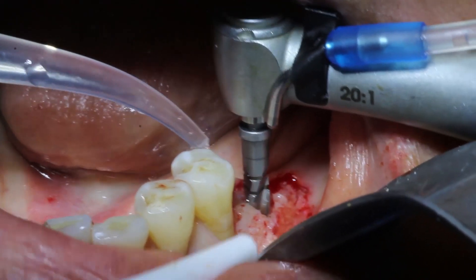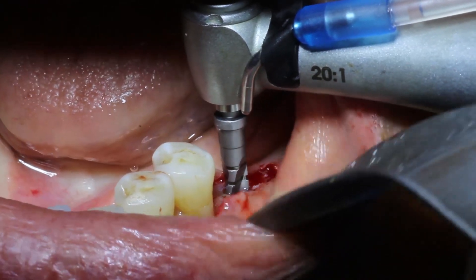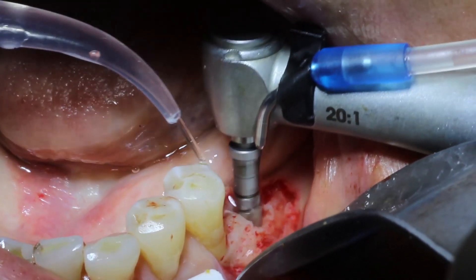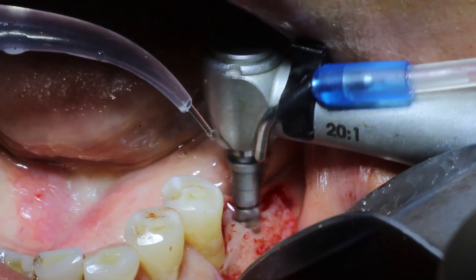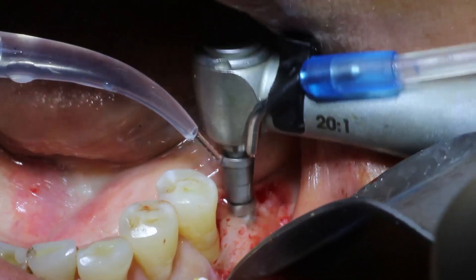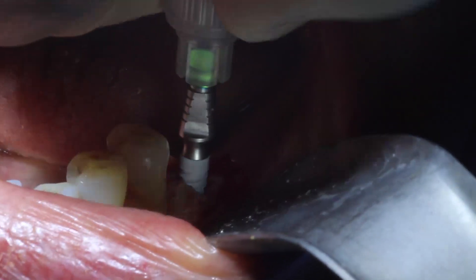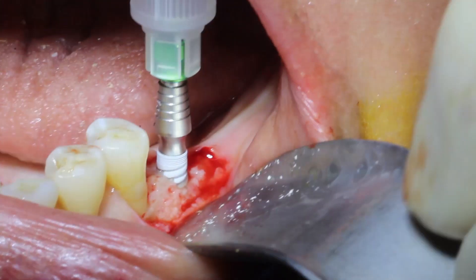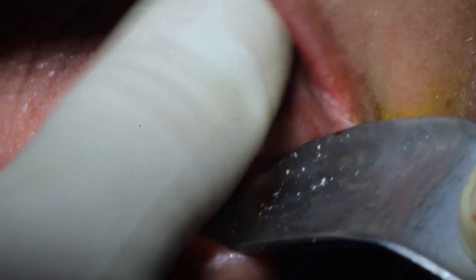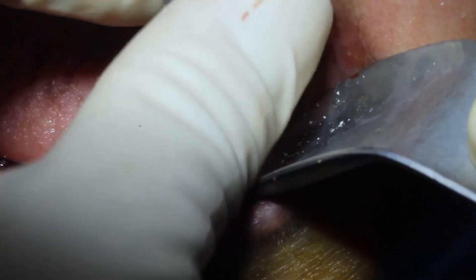I just ran out of irrigation on my handpiece, so now we have to squirt with a Monoject syringe — that's why you see me pausing. My preparations are just about done and now I'm going to go ahead and place my implant. This is an eight millimeter implant. I'm placing it with my fingers first using the convenient little finger grip for initial tightening, and then once it's really tight that plastic part just pops off and I do the rest of the insertion with my hand driver.